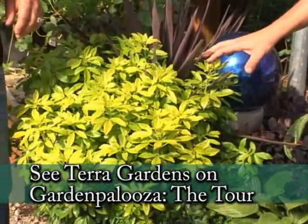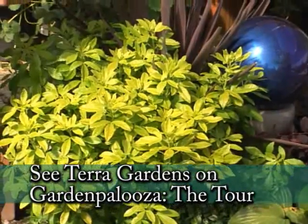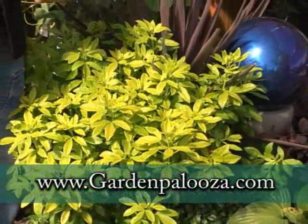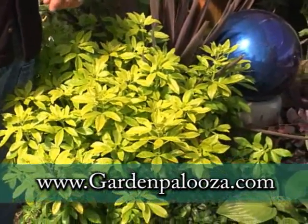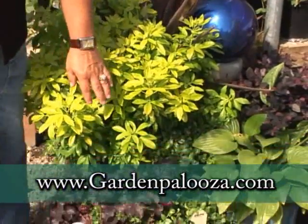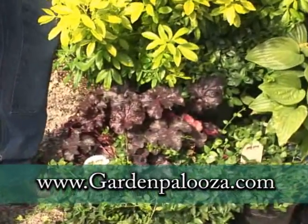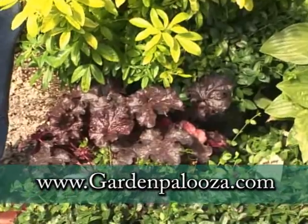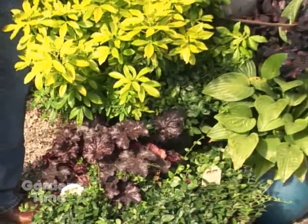The Mexican orange — especially Sundance — with a little bit of sunshine really turns yellow. Get it in too much shade and it turns green, maybe lime green, and in full shade it's going to turn green. But a little bit of sun and it keeps that bright yellow color. And of course the always beautiful heucheras — because the foliage is year-round and comes in such an array of colors, it's a really nice plant and it's fairly easy to grow.